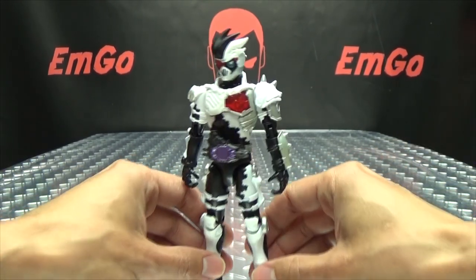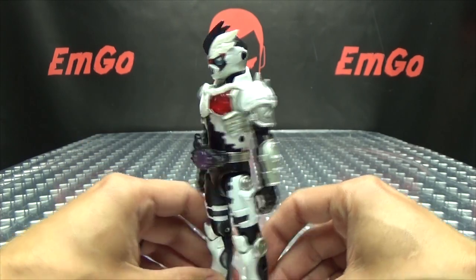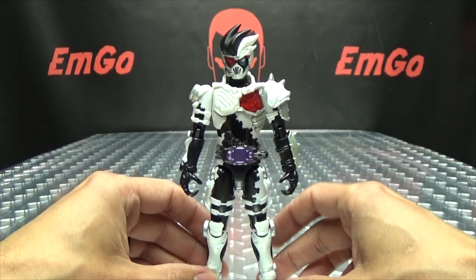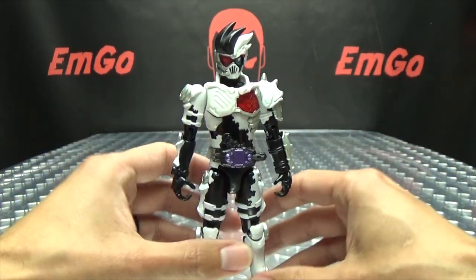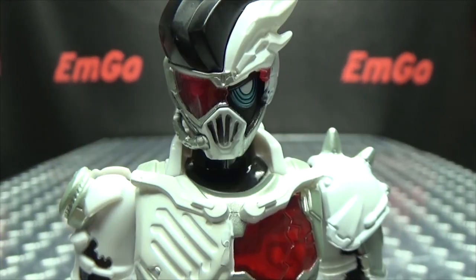Here we have the Zombie Gamer, and yes, this is Genmu's leveled-up form, his upgraded form. I absolutely love this suit design — this is definitely my favorite suit design of the series so far. I love this, it looks so cool to me. But let's get in close so we can take a look at the details.